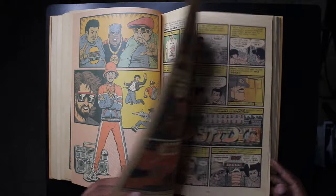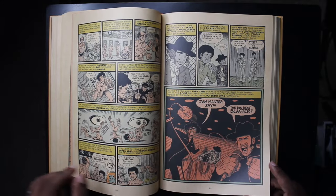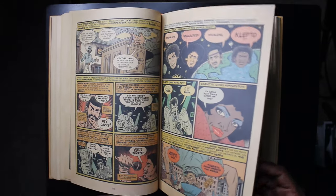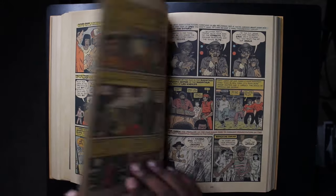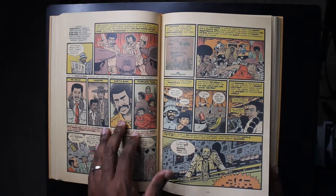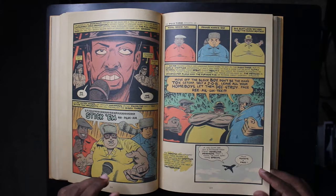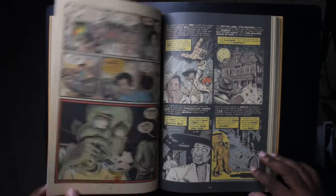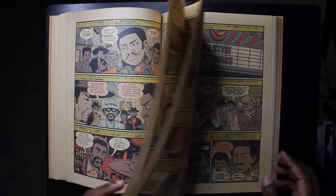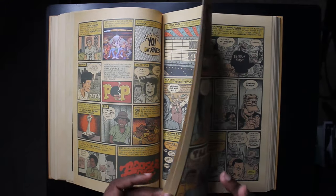There's LL Cool J again, the Fat Boys — there's so much movement. Ed Piskor's art style is amazing: everyone looks like themselves but in a cartoonish, underground comics-inspired style. It's great likenesses and caricatures — you can often tell who someone is without even being introduced. You also get some really gnarly-looking images, as Piskor is inspired by underground comics artists like R. Crumb.